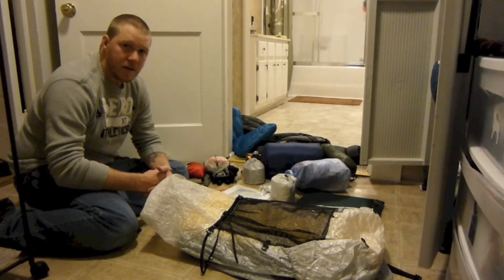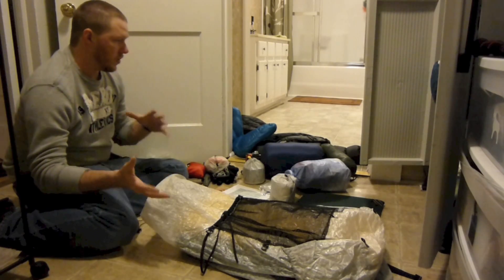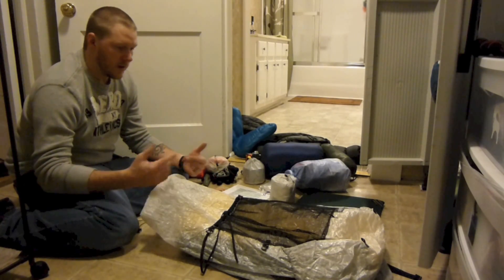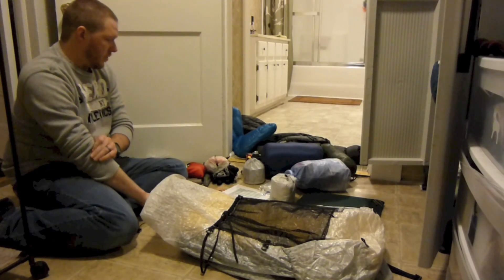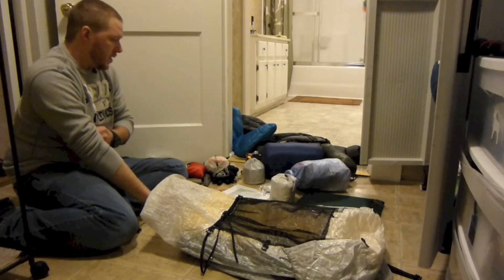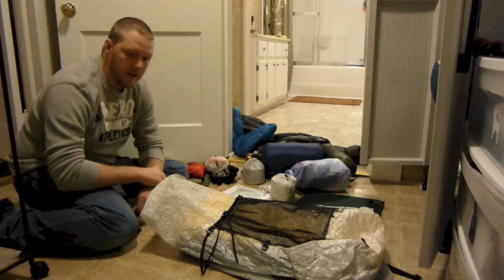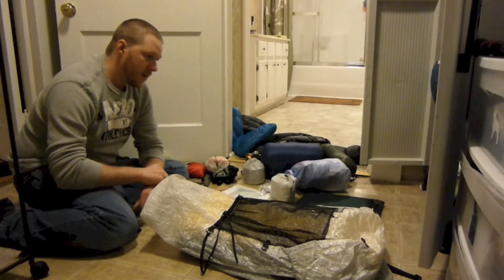Hey guys, it's Chad from Six Vlog. I'm Stick, and tonight I just want to do a video and show you how I go about packing my backpack. I've got a couple of videos like this, but this is a new year so I figured I'd start off with another one. Me and a couple of buddies are fixing to head out — we're just going to do a short section on the Appalachian Trail over about two and a half days, so I'm getting together my stuff for that hike.